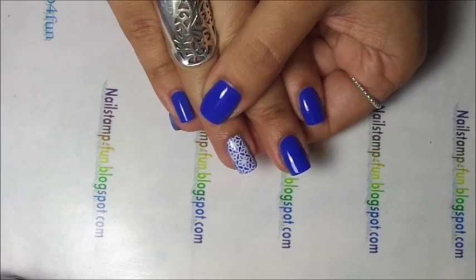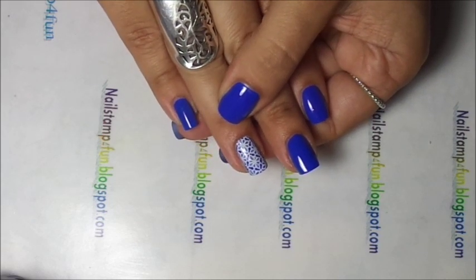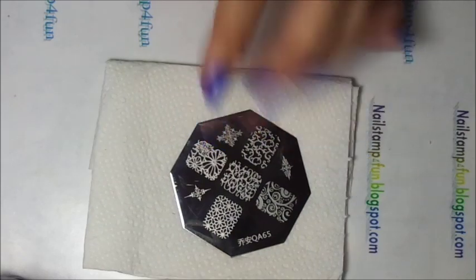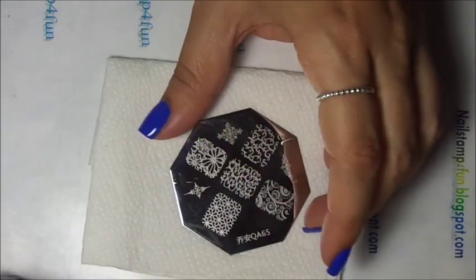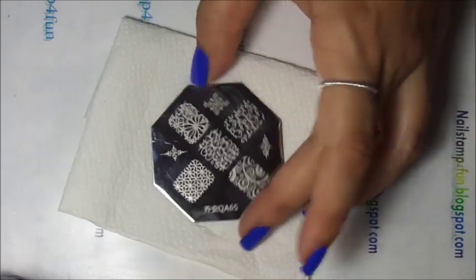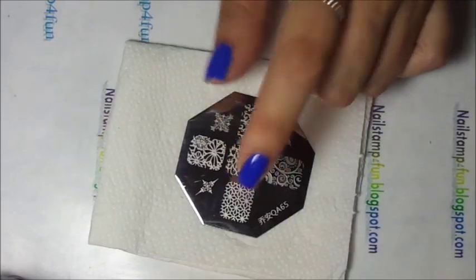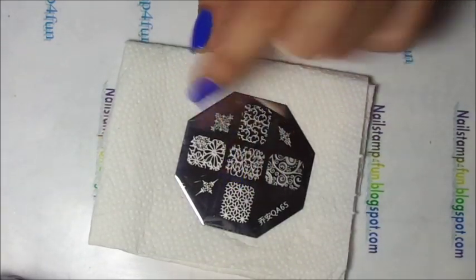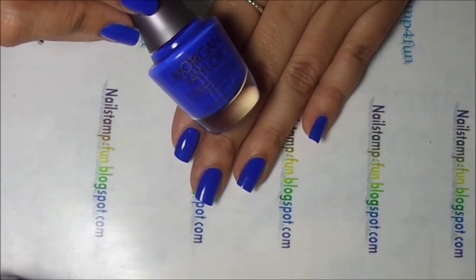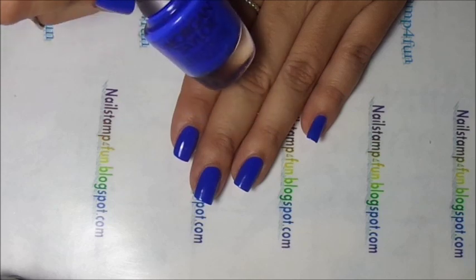I have explained it in some of my other videos. Now for this manicure we will be using a Born Pretty store plate — it's QA65 — and we'll be using this cute pattern which we're going to fill in with color. I have already applied two coats of Morgan Taylor's Making Waves to all my nails.